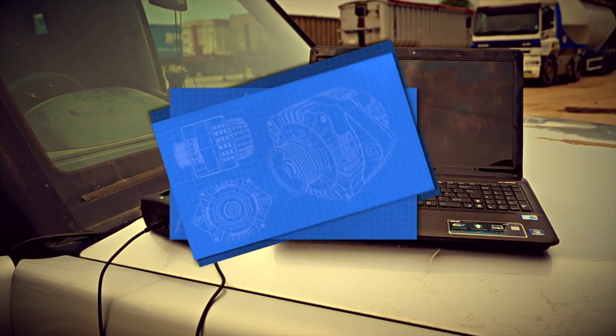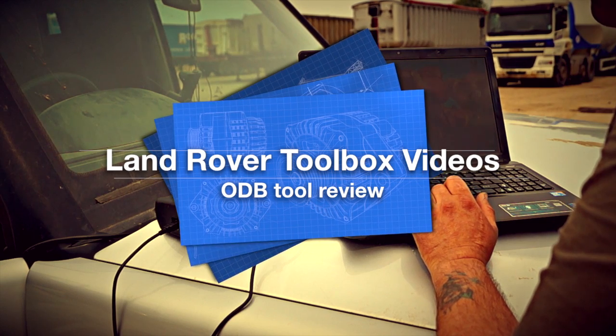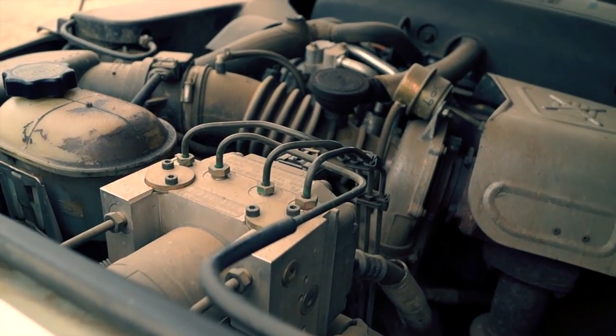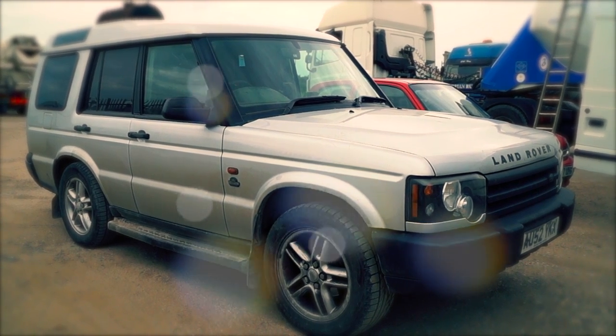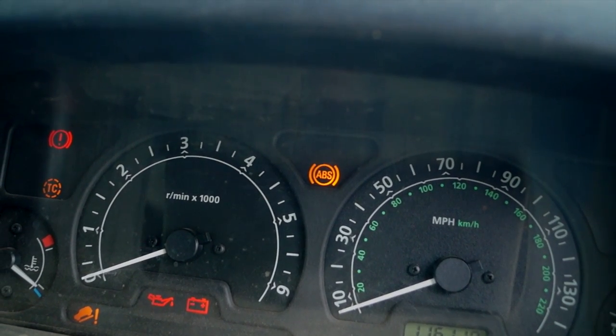Hello and welcome to Trailer Fitter's Toolbox. It's about time we stopped hiding away saying old Land Rovers were better and start looking at technology and how we can deal with diagnosing it. Today we've got ourselves a Discovery 2 with an ABS fault - actually it's got the three Amigos on it. The lights are up: traction control, hill descent, and ABS.